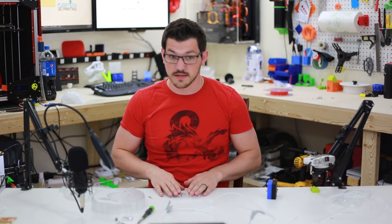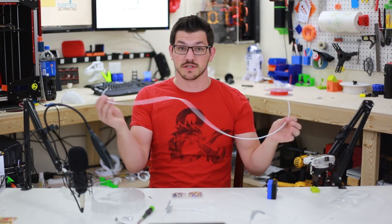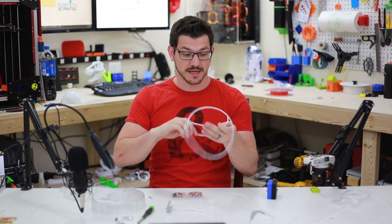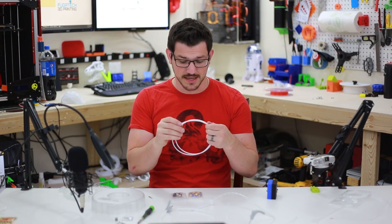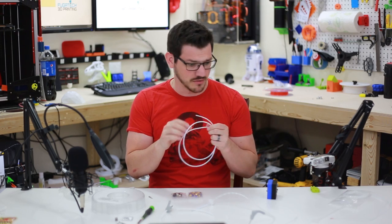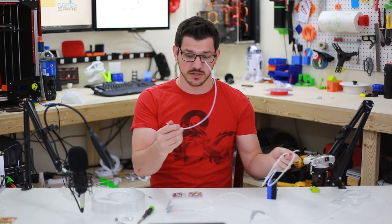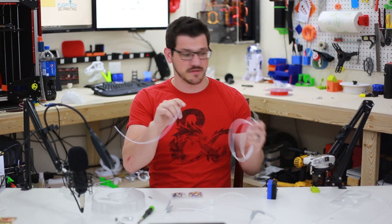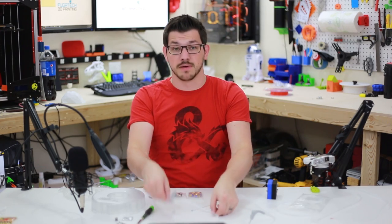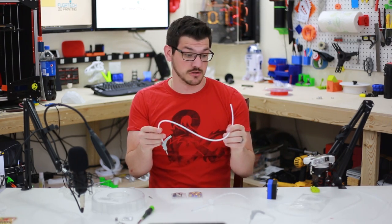You need the printed part, some push fittings, and some PTFE tubing. I purchased some 1.75 by 3mm PTFE tubing for testing — it's a little stronger and better made than what came with it. I have it in white and clear; the clear is definitely thinner, while the white feels like it has a little more substance to it. I also picked up standard 1.75 by 4mm PTFE tubing, which is much more rigid — that's what's on here.